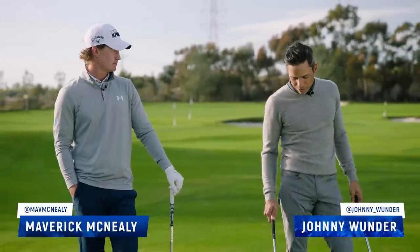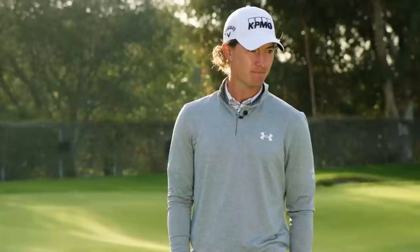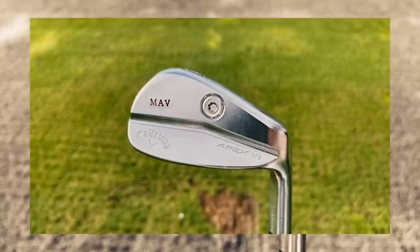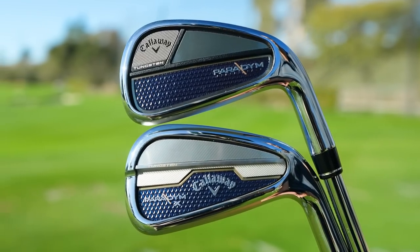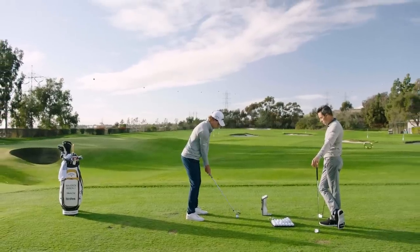All right, welcome to the World of Wonder. We are back with Mr. Maverick McNeely. You're kind of like a gearhead like me — you like to study your equipment. You really dig deep. We have your Mav Apex prototype seven irons, but I want to see you hit your seven, and then I'm going to have you hit the new Paradigm irons. I want to see the difference between a gamer tour iron versus full tilt Paradigm iron.